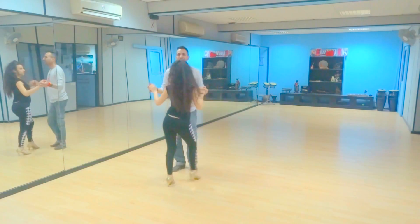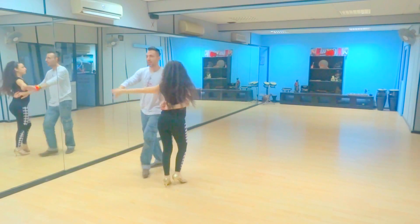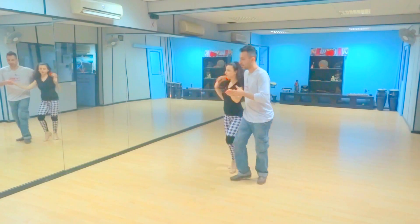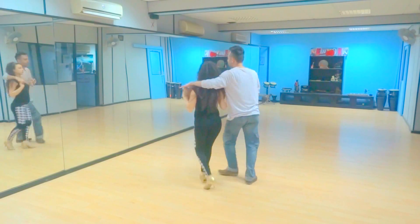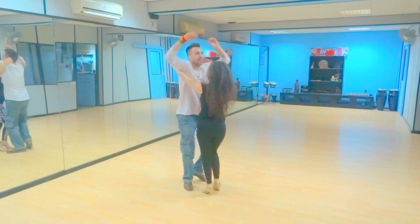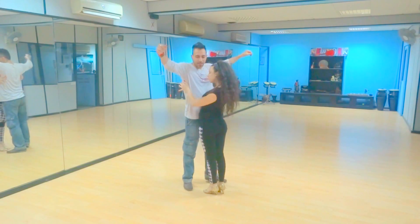Finish it off. One, two, three, four, five, six, seven, eight. One, two, three, four, five, six, seven, eight. Two, four, five, six, seven, eight. Caca y pampareca chiquita.